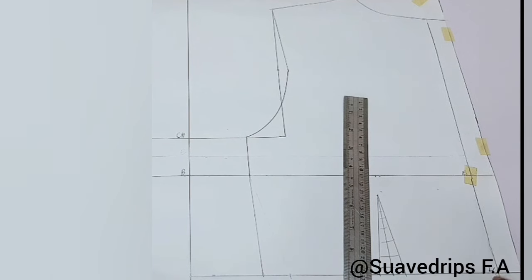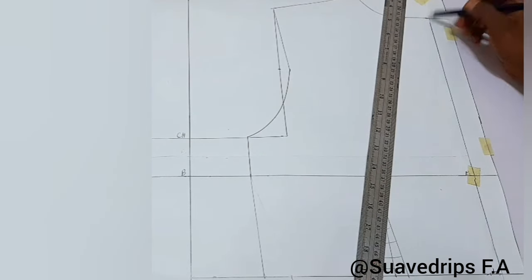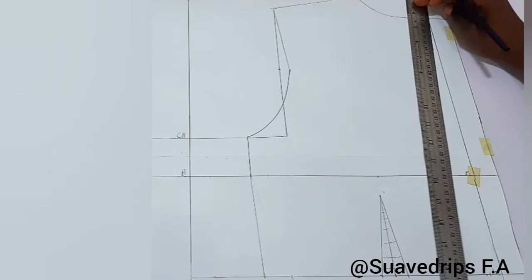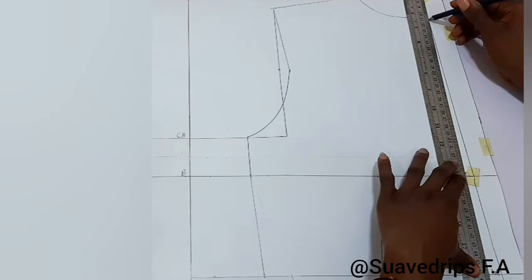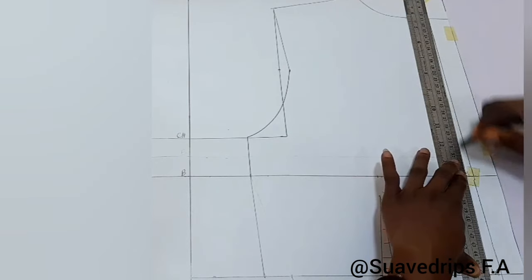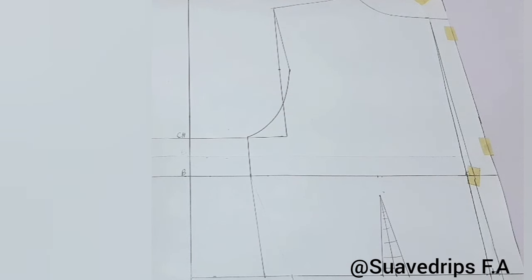Next we're going to come in at the waistline from the original measurement by half an inch, and connect this half inch to our neckline. We are working on the original measurements, not on the extra attachment. I came in by half an inch and drew this line — this is a way of contouring our back, because our back is not straight. When you fix your zipper without these alterations, you end up with the zipper bulging.